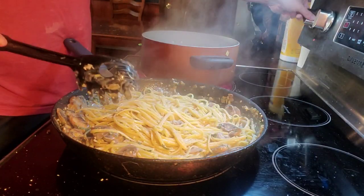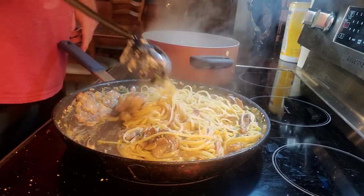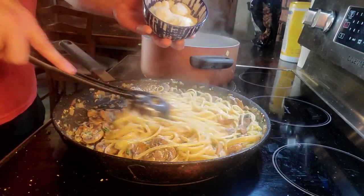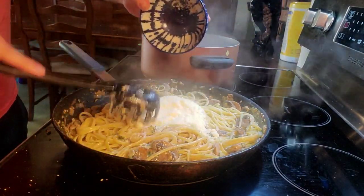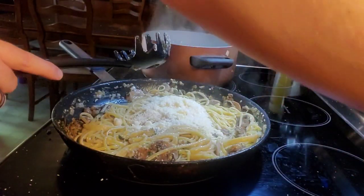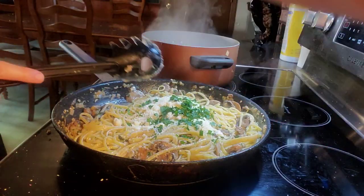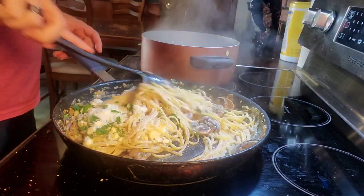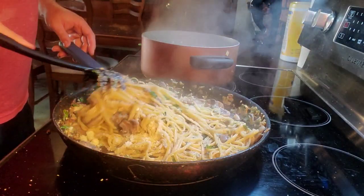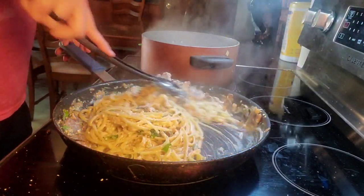We're almost done and we're going to add half a cup of parmesan cheese and a bit more parsley — some fresh parsley for a little pop of color. We're also going to top it with more cheese and parsley when we plate, but this is going to give it so much more color and flavor. We'll just stir it in until all that cheese melts down and gets mixed in.